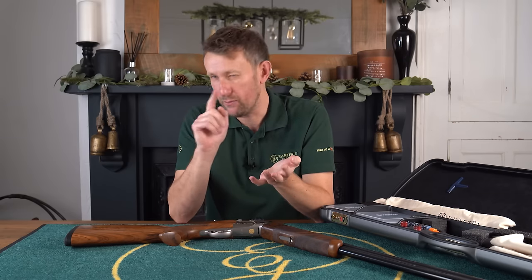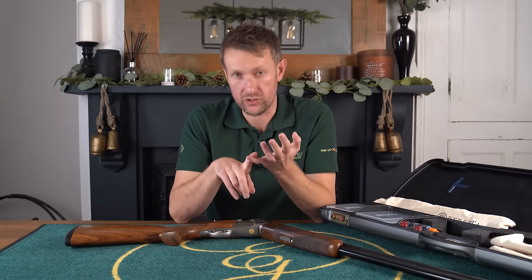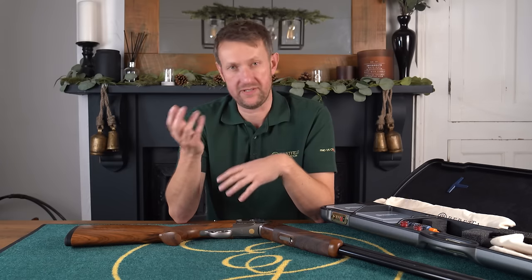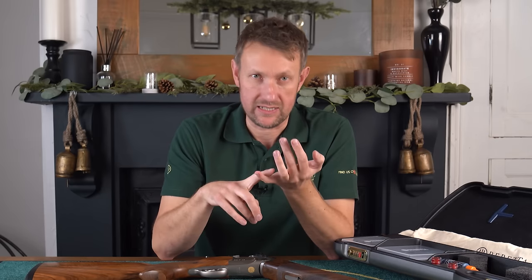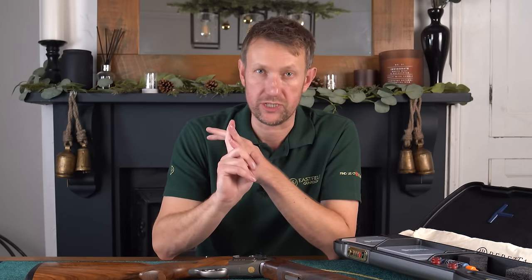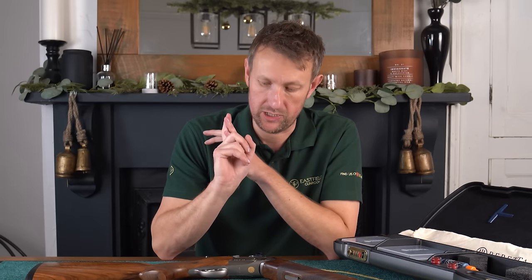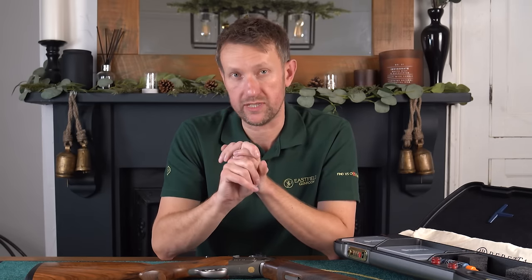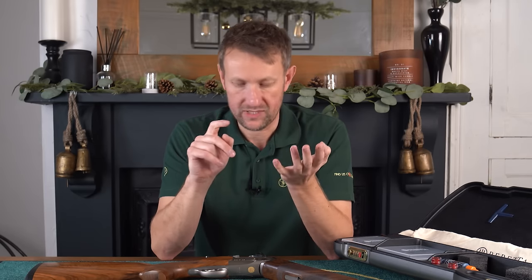If you watch the Gamba video, the Gamba Daytona we reviewed had a detachable trigger. The whole purpose of a detachable trigger from a competition shooter's point of view is easy maintenance. There's a safety aspect if you're shooting all over the world — you can take the trigger out. And you also don't need to carry a spare gun around when you are competing worldwide and shooting a lot of cartridges. We'll look at a DT10 in another video, I'm sure.